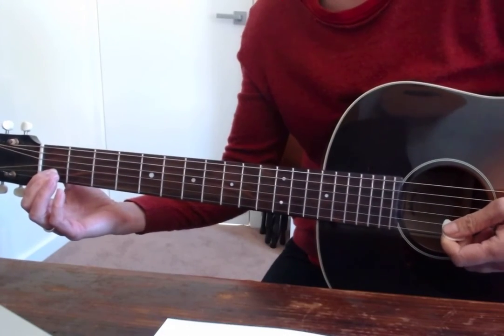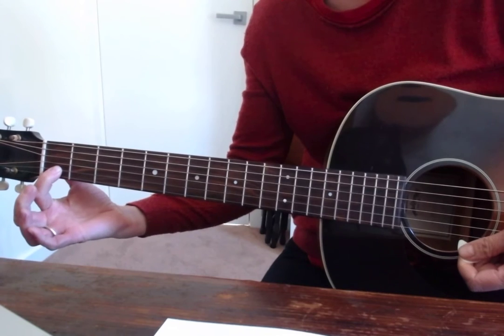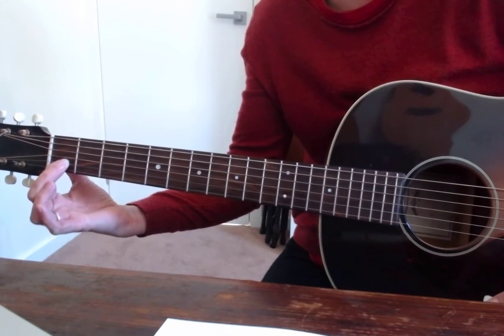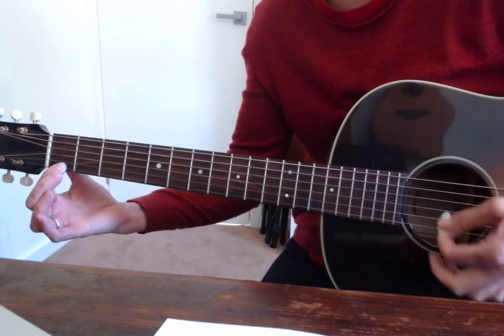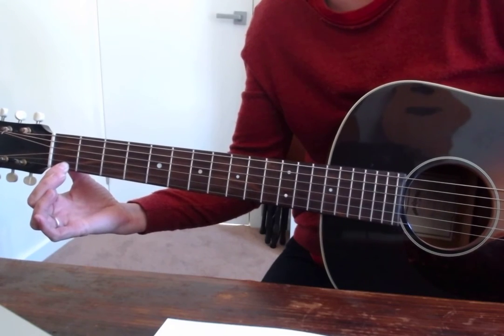This is Michael Finnegan using the easy C chord — just play the last three strings — and the easy G7 chord. You can play the last four strings on that one. Here we go.